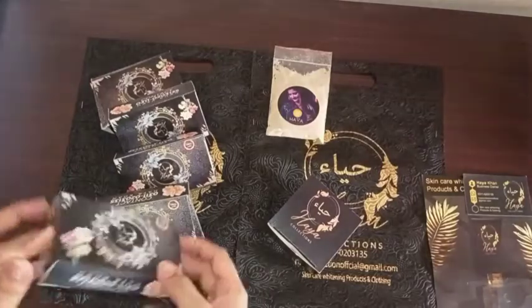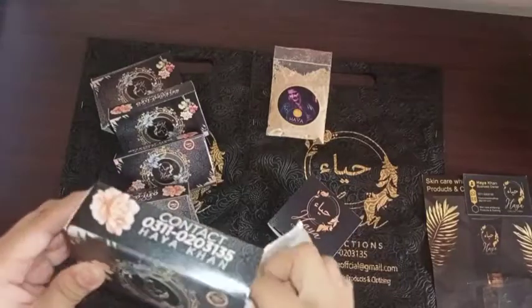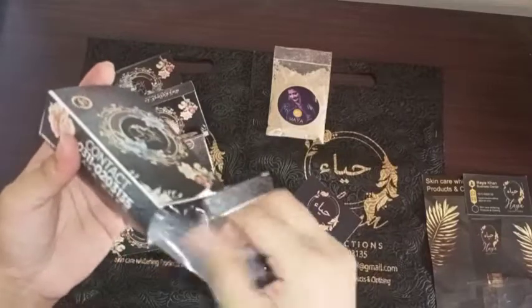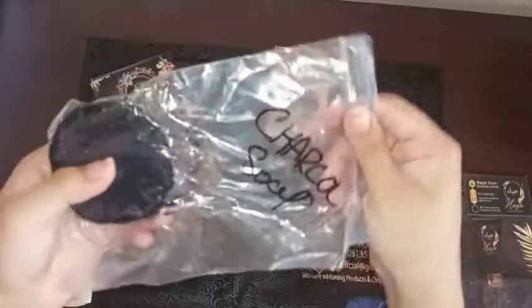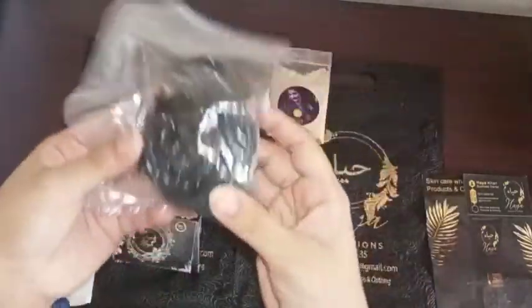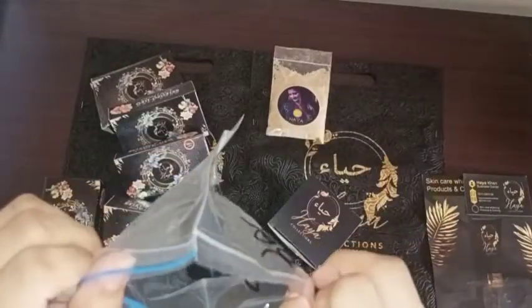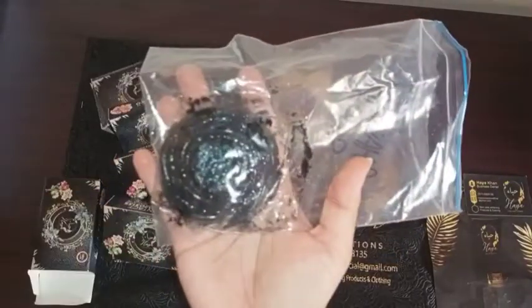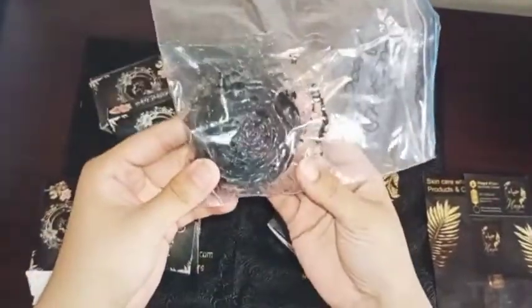First of all, let's see the soap. They are very good and they are handmade. This is charcoal soap — I didn't show it earlier because it melts. It is very warm and herbal, so you should use it. It has a very good fragrance.